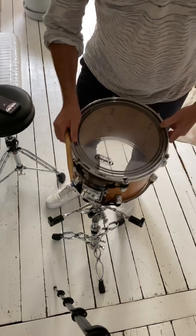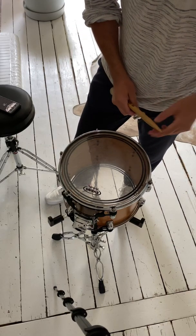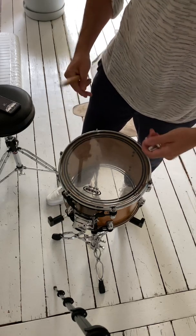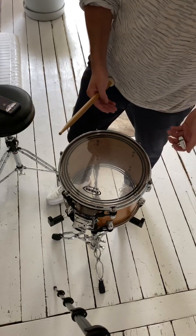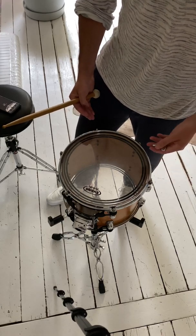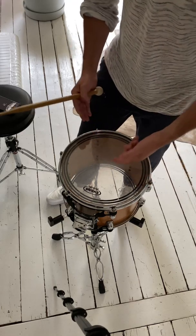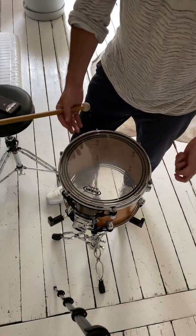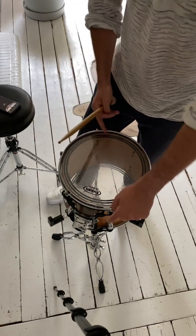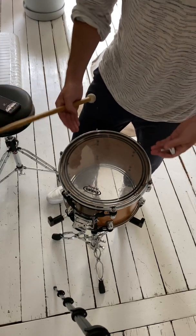If I were to tune to the same fundamental tone but with a lower batter head tension and a higher resonance head tension, I'd push the batter head into the range where it's really too slack. Maybe around 120 Hertz lockpitch for a 12-inch head of this thickness and build — it just wouldn't resonate at all anymore; there's not sufficient tension on it to resonate.